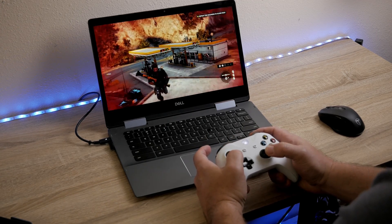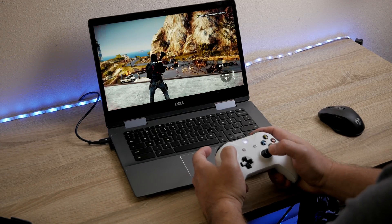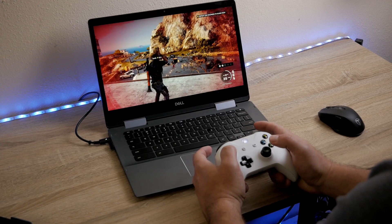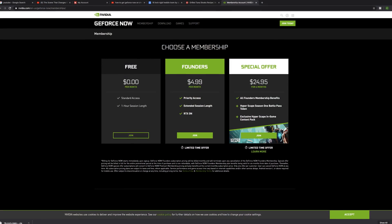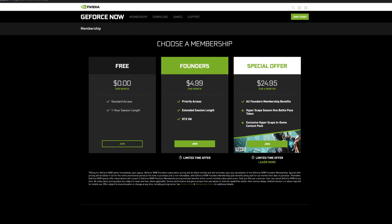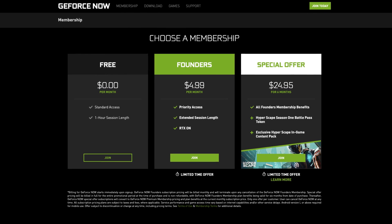You should be able to run this on pretty much any Chromebook that doesn't have the GeForce Now site blocked. Another great thing is that you don't even need to pay to play many of the games offered, as they offer both a free and a paid account. With the free version, you may have to wait for availability of the gaming servers and you are limited to a one-hour play time. If you want instant access and no time limit, the monthly membership is only $4.99, which is well worth the price.